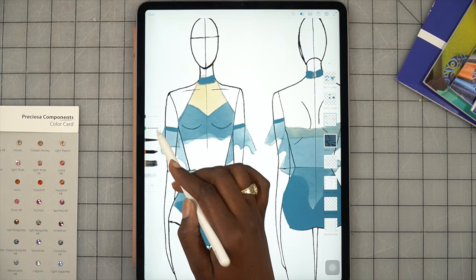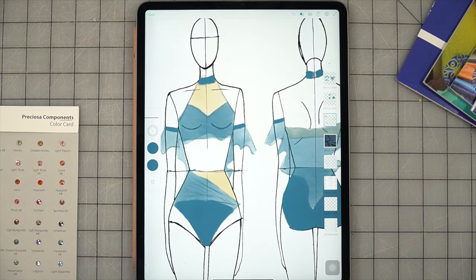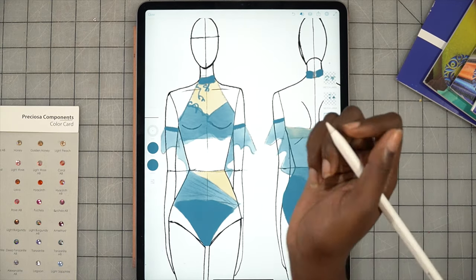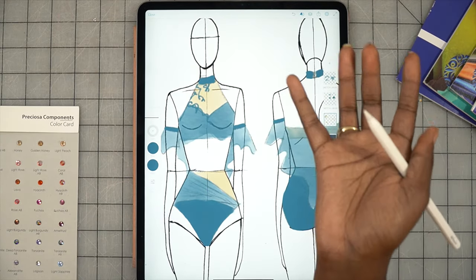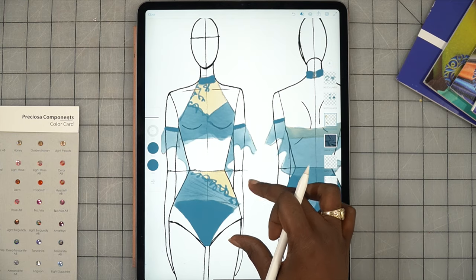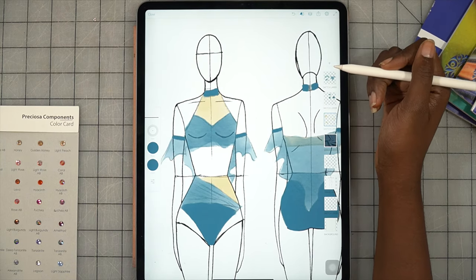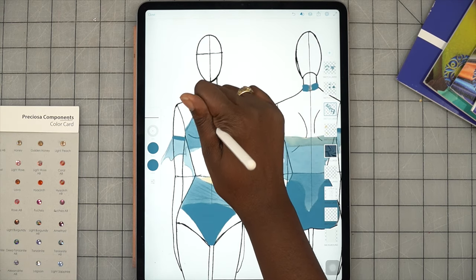I'm going to add some applique detailing so you can see how I typically want to show how my brain is seeing the appliques. Going into the pen tool with that same bluish color — I want the appliques to cross the chest and trickle up into the neck a bit. For appliques I don't draw an actual applique; I just use some squiggles and that denotes an applique. I would also put some appliques across the hip. Important note: every time you add something new, make sure you add a new layer. I'm going to go back and add a sketch layer and then draw the appliques on that.